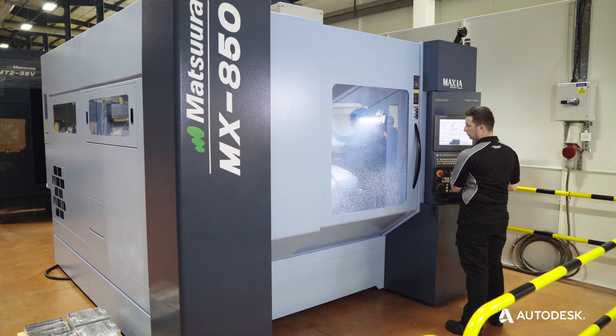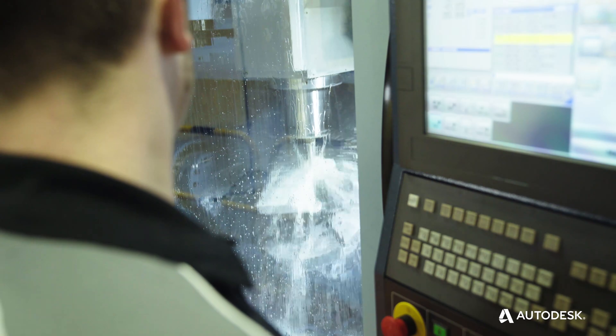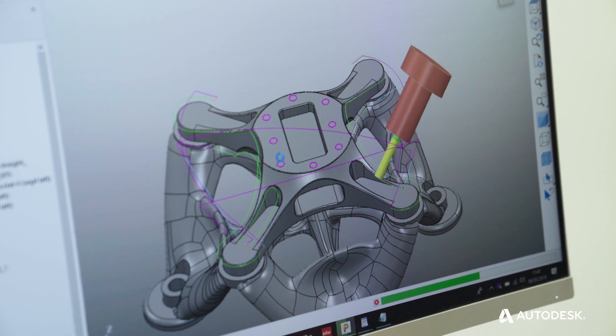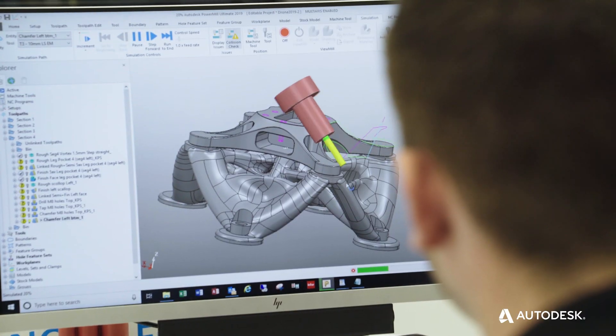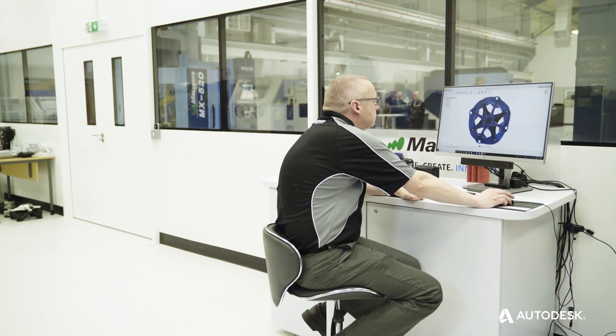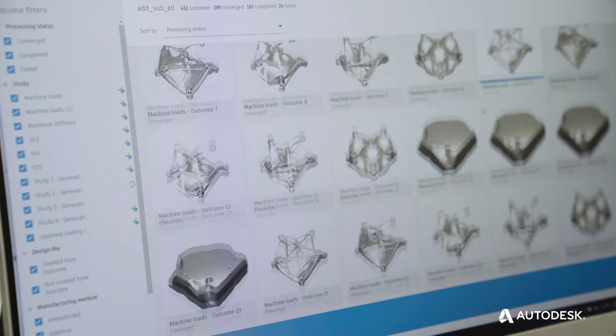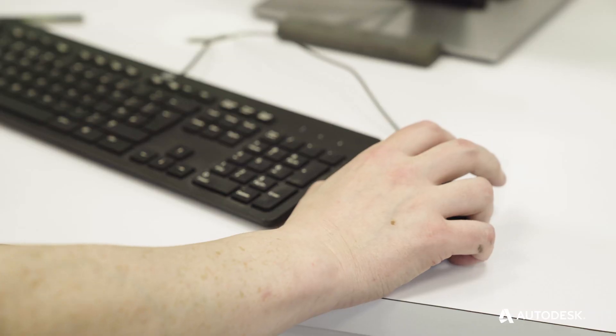To actually get to the stage of cutting metal on a machine, the first thing we have to look at is how we're going to hold that workpiece. Normally the workpiece starts in a raw billet form, so we need to think how we're going to hold that billet and then subtractively machine away from it to create the component. In terms of creating work holding for 5-axis projects, sometimes you could be waiting weeks for that work holding to be made and manufactured — first you've got to design it, then source the supplier who can make it for you.